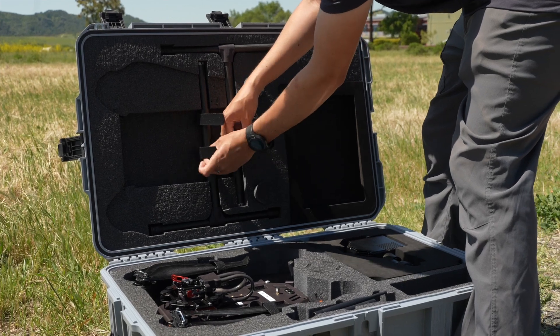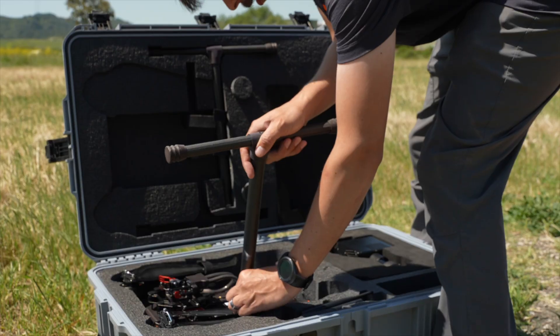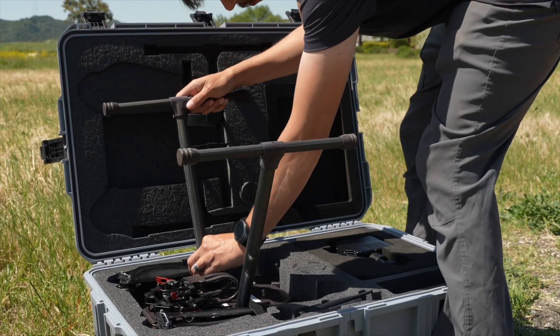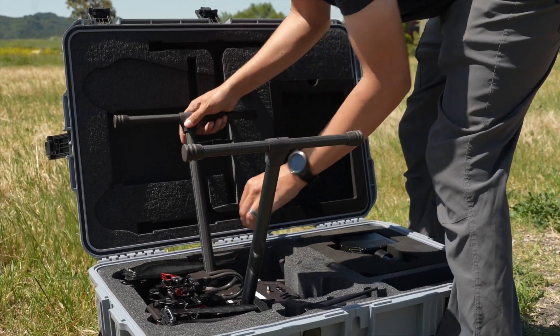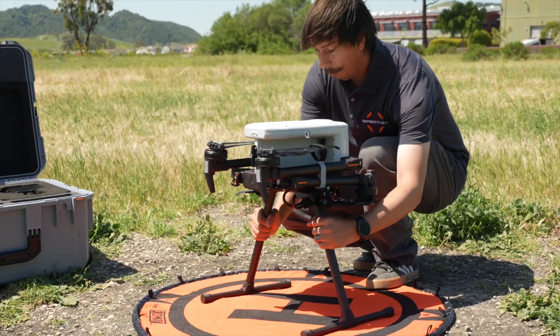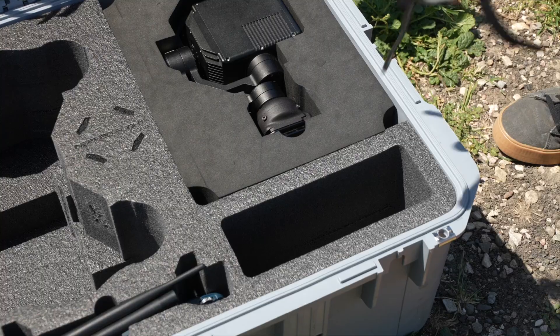Let's start by setting up the drone. Begin by installing the landing gear while the drone is still in the case. Insert the legs until the retention pin clicks into place. Next, pull the drone up and out of the case using the landing gear. With the aircraft now upright, remove the propeller locks and place them back into the case.